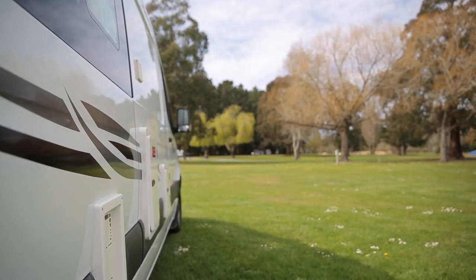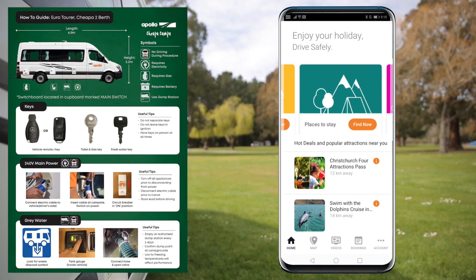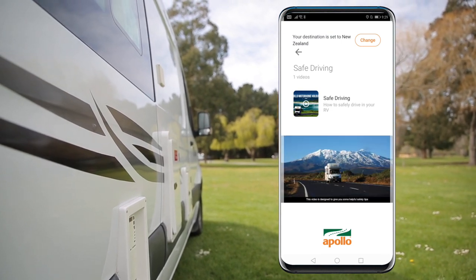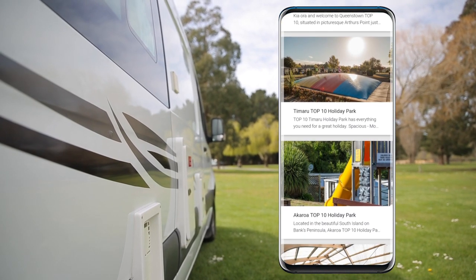Your two best friends on your travels will be your Apollo Connect app and the how-to guide. With the Apollo Connect app, you can find local points of interest, get prepared for your road trip with our safe drive and how-to videos, and with our friends at Camp Stay, find and book campgrounds and holiday parks.